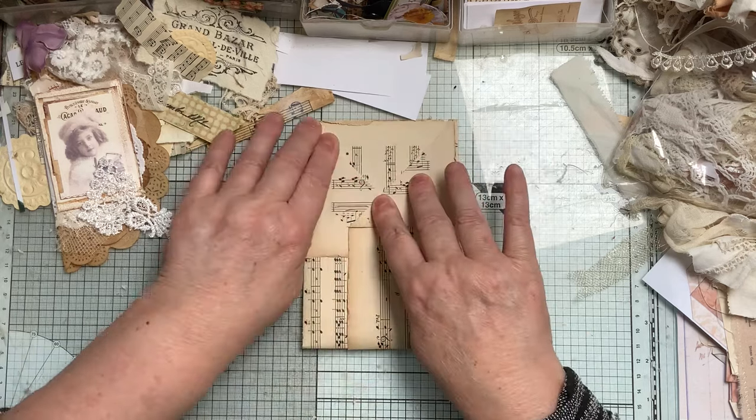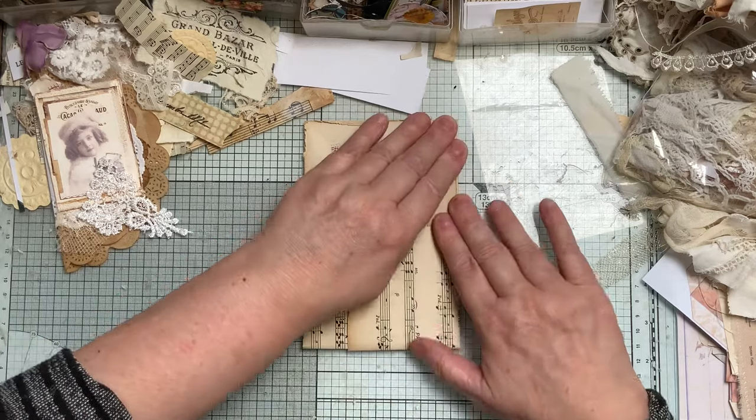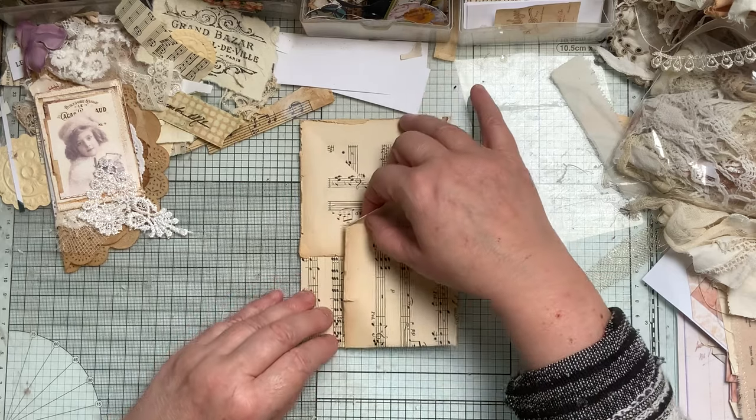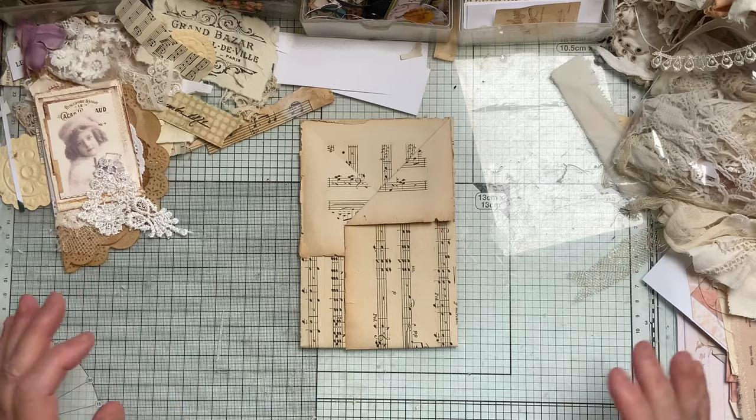I'll go ahead and fold all the others ready — which I should have done before — and cut the paper ready, because I'm going to decorate three of them. I think I'll have one in each signature.